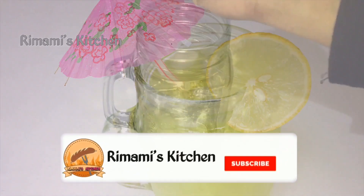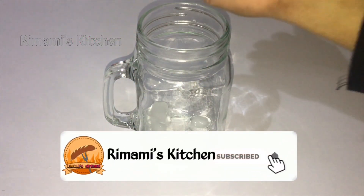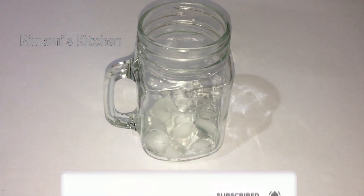Hello! Welcome back! This is a special item of lime juice recipe.